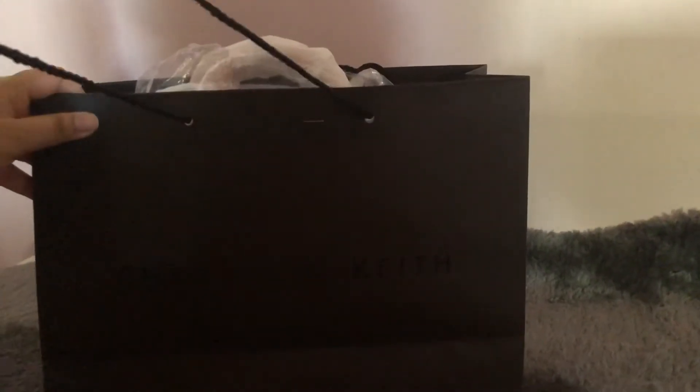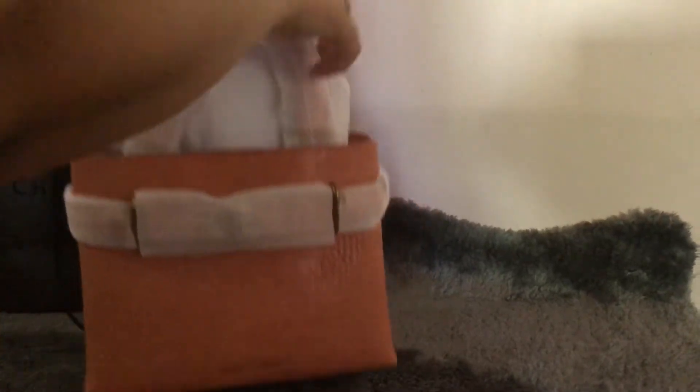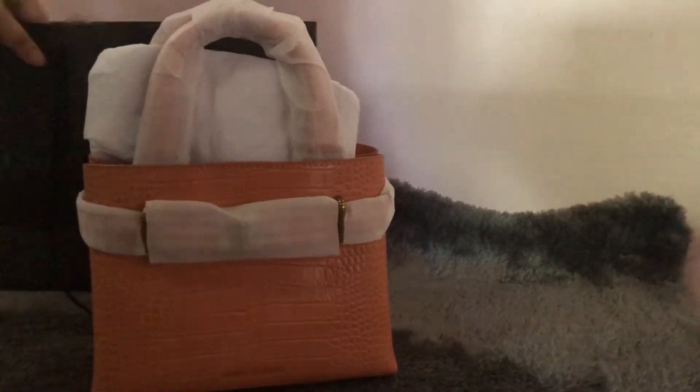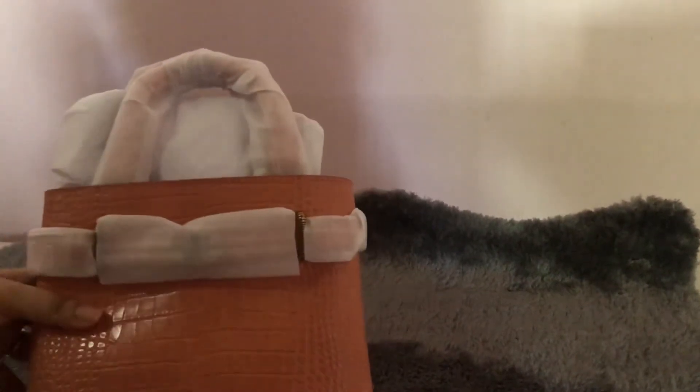Hi, today I'm going to talk about the Charles and Keith Turn Lock tote bag. I just received it actually, so I'm going to unbox it now. It came in this Charles and Keith bag and it's inside this Charles and Keith transparent bag. This is the Charles and Keith Turn Lock tote bag.